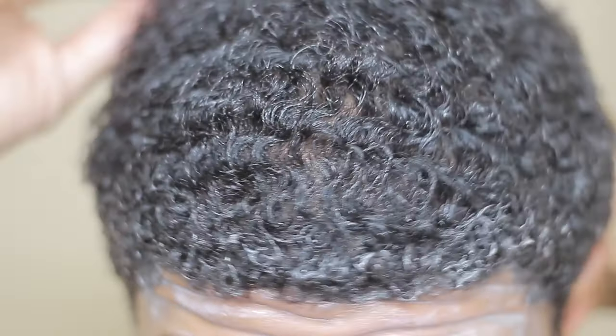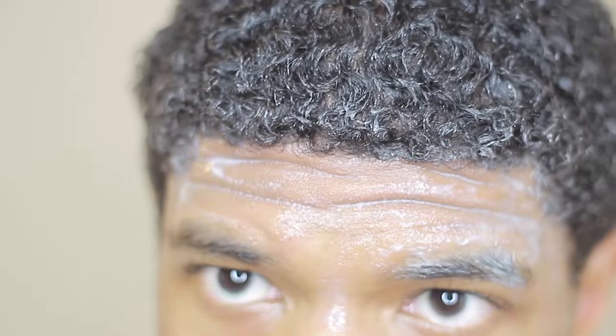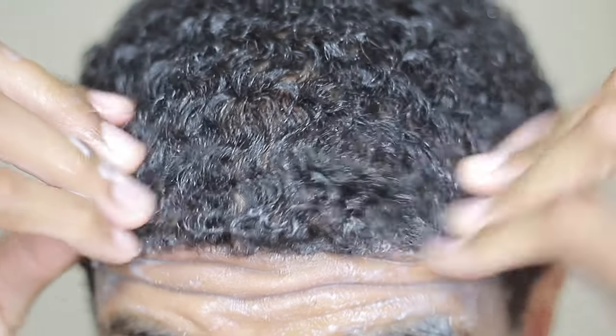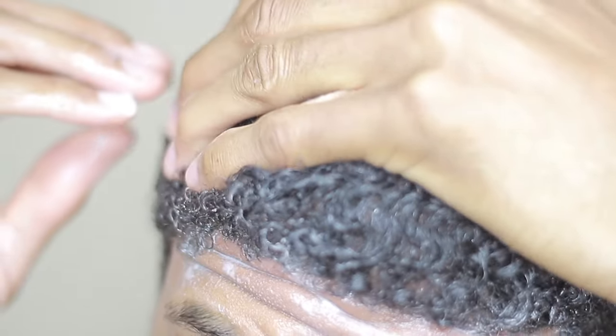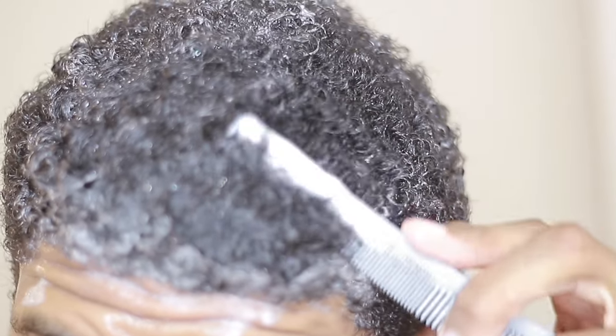A lot of shampoos have a lot of chemicals in them, and that can strip your hair — it will clean it very well and clean your scalp. But being that those types of shampoos aren't always made for Black hair, they can strip your scalp and hair of natural oils. You'll notice your hair dries a lot quicker, and you'll feel like you need to wash it again because you're dealing with dandruff and flakes — that's just because you're not getting the right moisture.